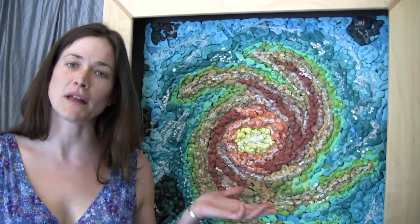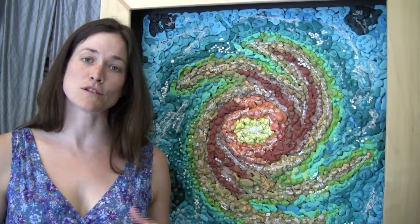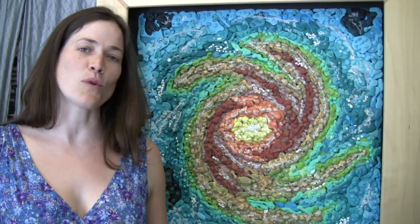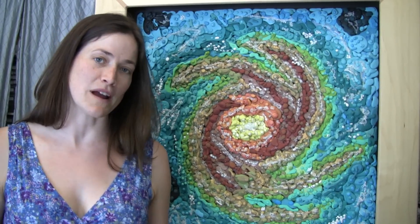Hi, my name is Crystal Wright and this is a plaster mosaic. I create plaster mosaics using Plaster of Paris and acrylic paint. It's my artistic way of creating the natural world around us.